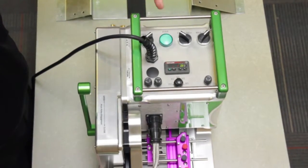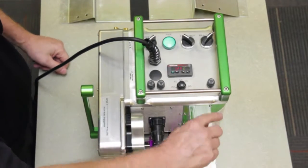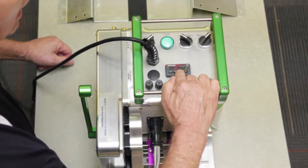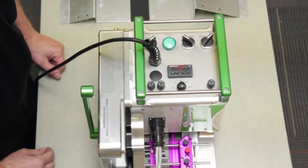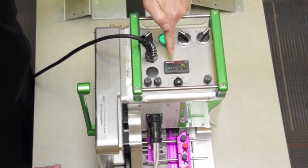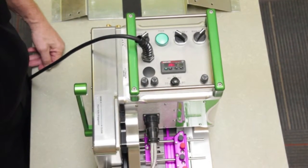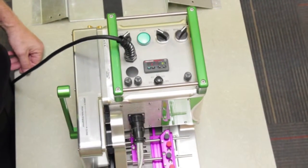With power to the unit, the Wattlow controller lights up. The temperature can be increased or decreased by holding the up or down arrow. With the up arrow and a set point at 195, the red light begins to turn on and power is now being brought to the hot wedge, quickly elevating the metal surface of the wedge, making it ready for welding.